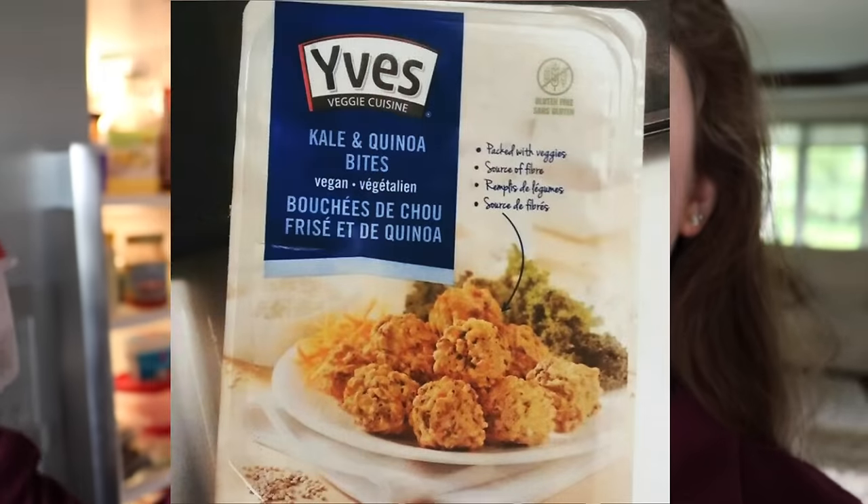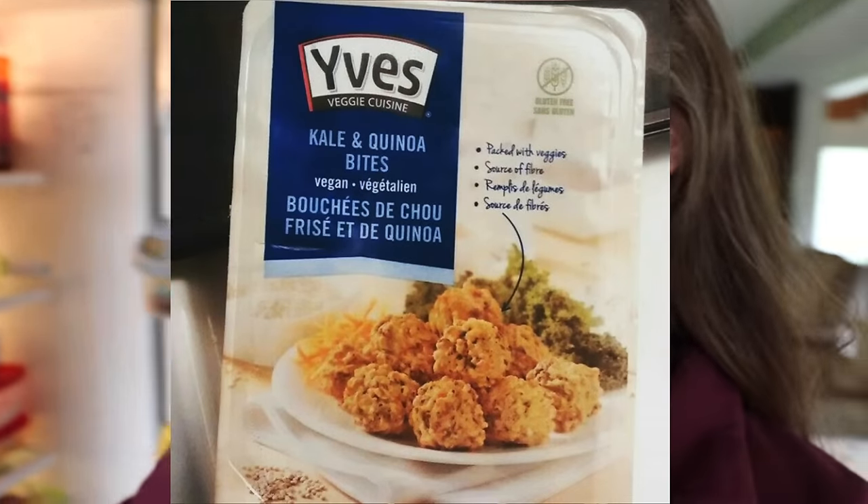These are the meatballs that I'm using. I just put them in here because I don't have the package anymore, but I'll put a picture of the package maybe right here. They're not actually like soy or fake meat or anything — they're actually made of quinoa and kale, and they're so much better than I expected and I love them.